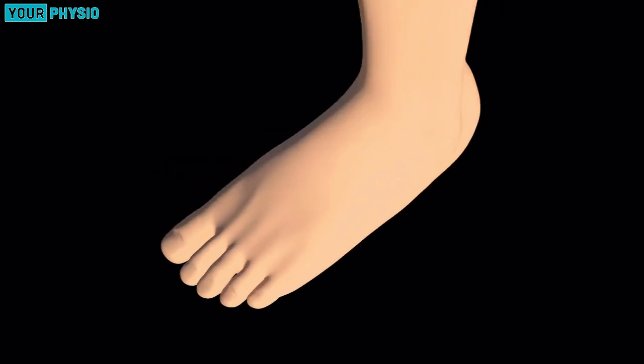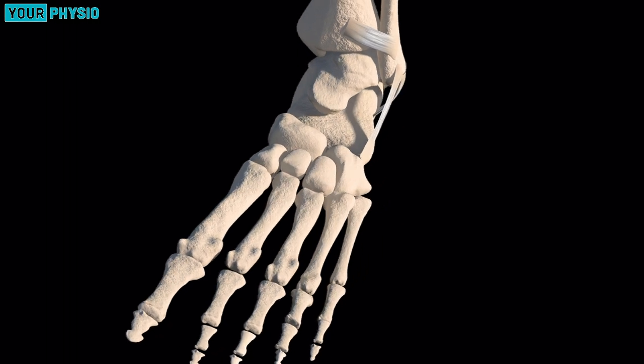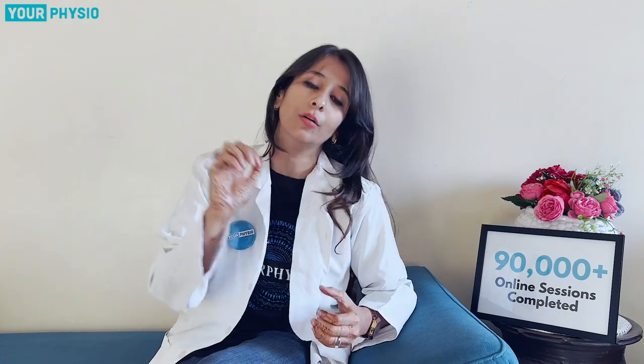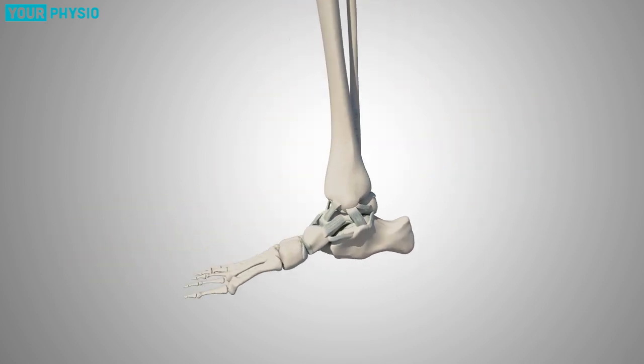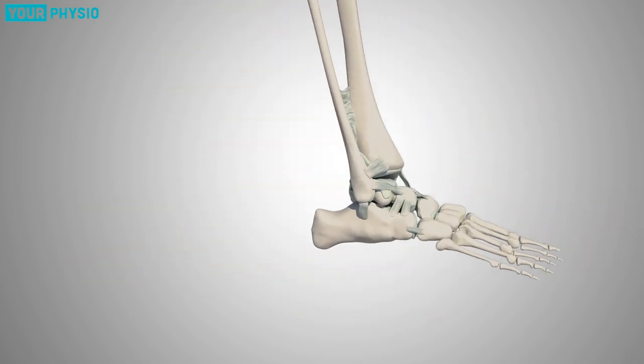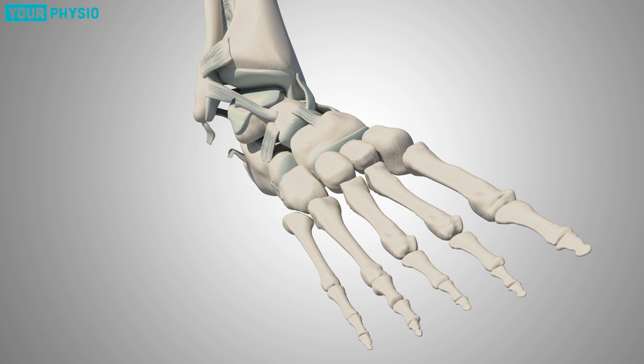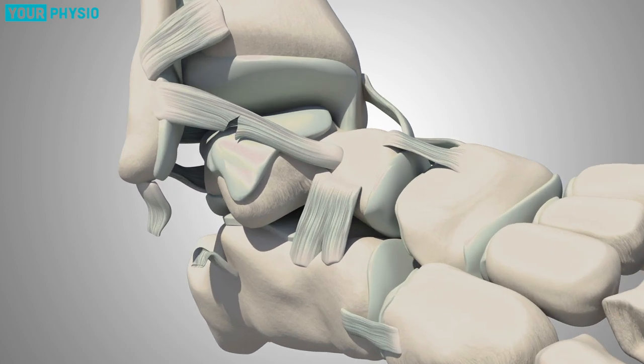Our ankle ligaments are very strong and they help to maintain our bone structure. This is why ankle fractures are less common. Our talofibular joint has anterior and posterior talofibular ligaments which take all the load of your ankle joint and stabilize it. Have you ever noticed that whenever you twist your ankle on one side, it is the same ankle that twists every time?